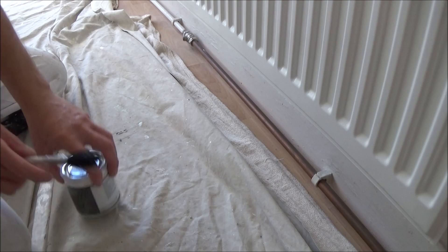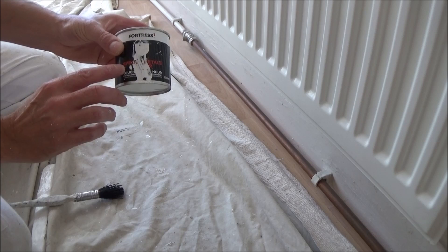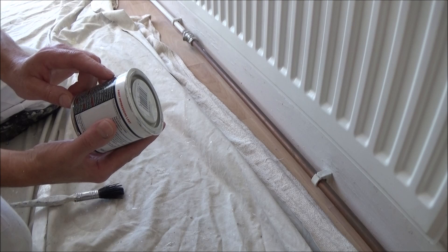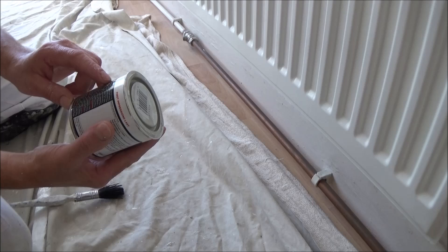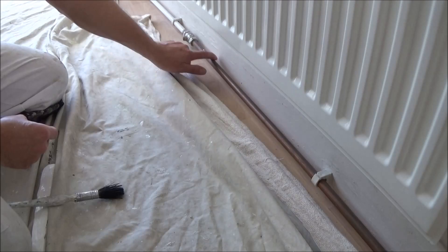I've got some copper pipe here to do. What I've already done is I've wiped it down with methylated spirits, and what I'm using is this Fortress Special Metals Primer. It does say Special Metals Primer on it. It's touch dry in one hour for galvanised and non-ferrous metals — ideal for aluminium, brass, chrome and copper, interior and exterior. So that's what I'm going to use.